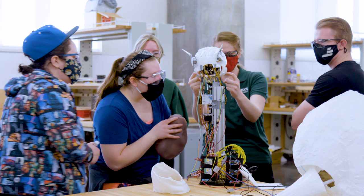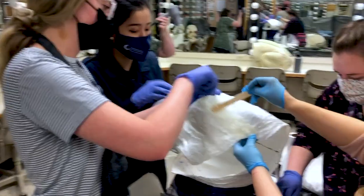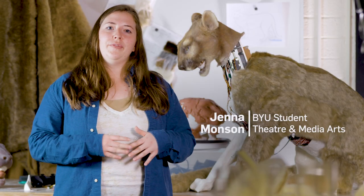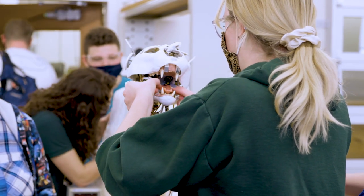This is Cosmatron, our animatronic cougar, designed by three teams: our mechanical team, software team, and our theater and media arts team. We've been working together for this animatronic cougar, having all of our pieces come together so it'll move and look like a real cougar.